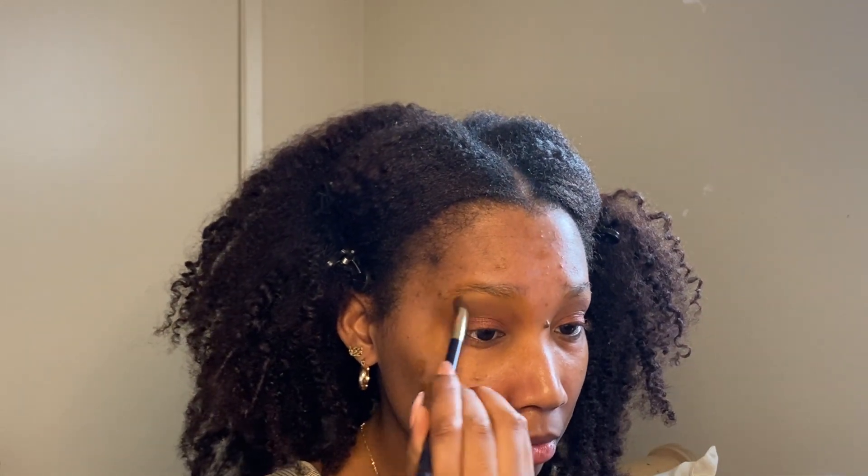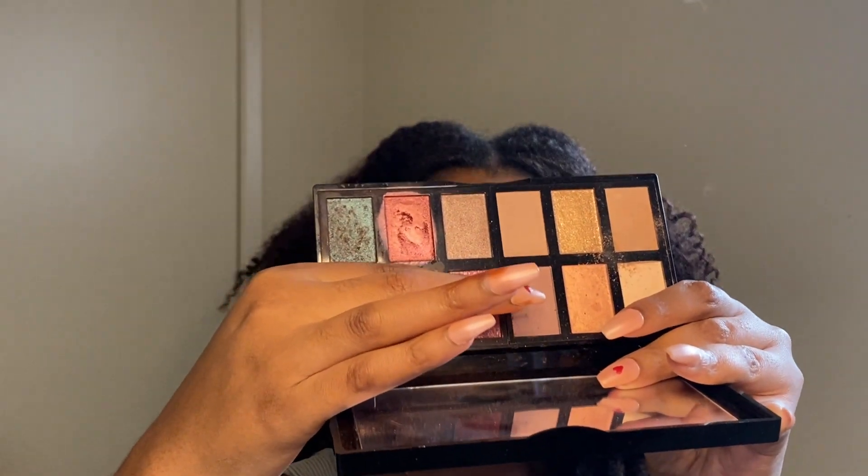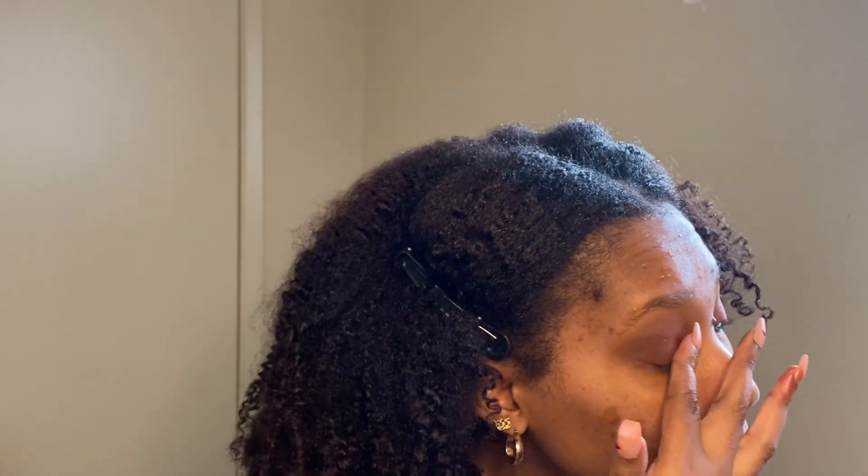Now I'm going back with my fluffy brush and just blending, blending, blending. Blending is the key — I try to blend after every step when I'm doing my eyeshadow. I wanted my lid color to pop more and be a little more dramatic, so I'm adding a purple shimmer on top. It's kind of the same color but with more of a purple tone and a little more shimmer.